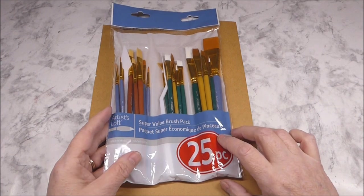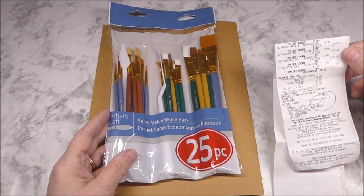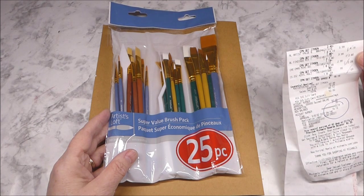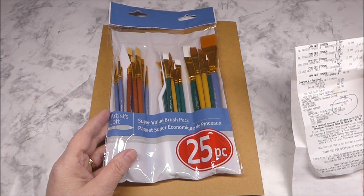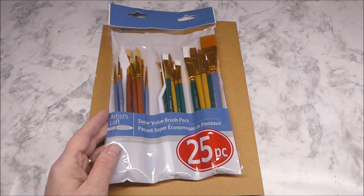This pack was originally $5.99 and I got it on sale. I used the 30% off coupon and so that made the total $4.19.